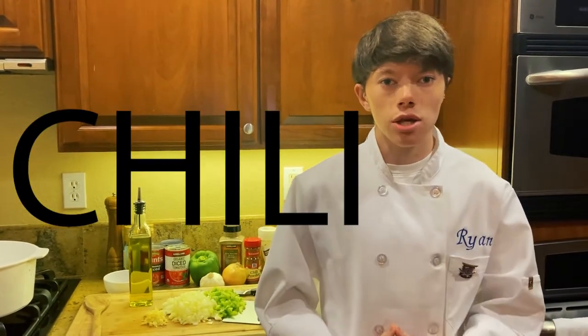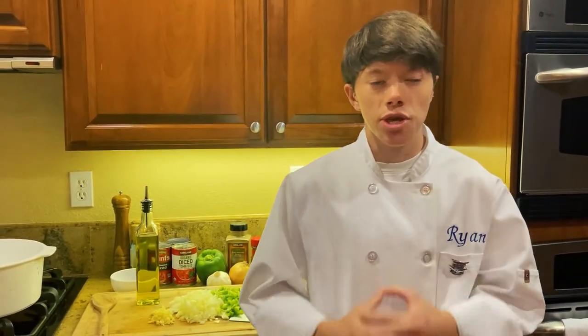Today we are going to be making chili. Thank you to those who have suggested this video.